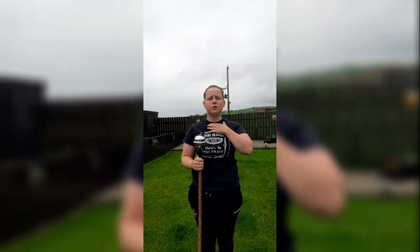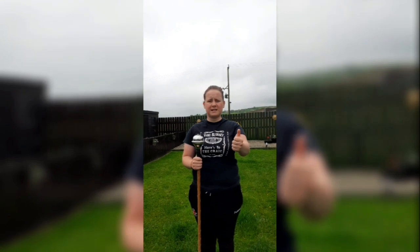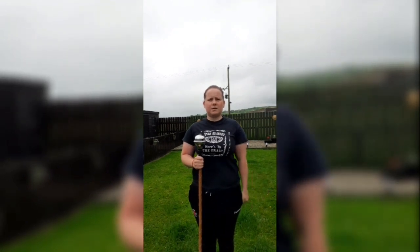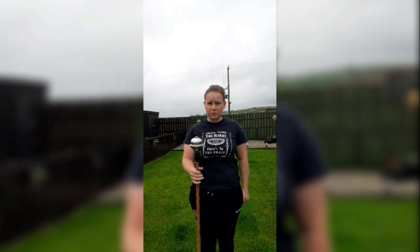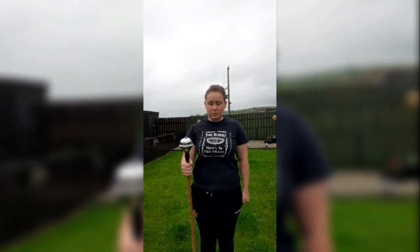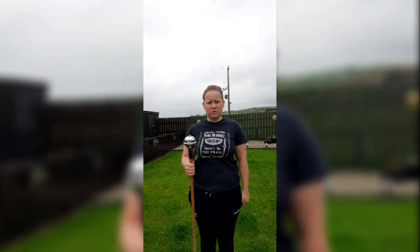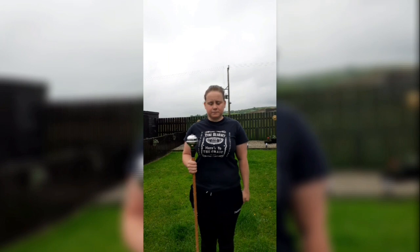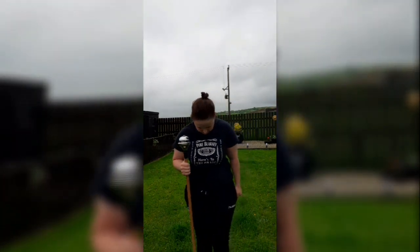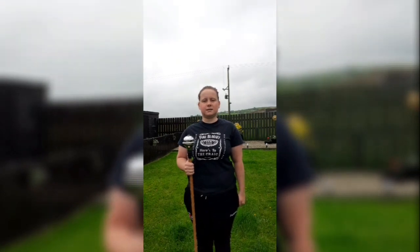Remember your posture: nice straight back, shoulders back, head up, chin straight, nice tight fist, straight arm down by your side. It's personal preference how you hold your mace in your right hand. Some people hold it differently, but personally I like to hold it with my thumb because I can hold it straighter and keep it nice and tight. Your feet should be together, nice and tight, standing nice and straight.